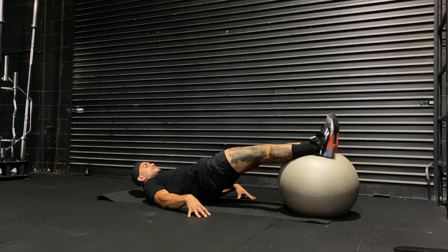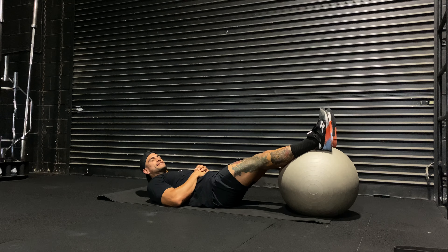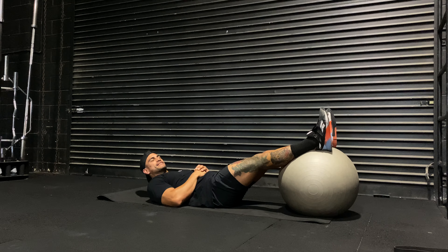Bring your heels into your glutes, using your hamstrings, curling them in, nice strong tension, nice control to send them all the way back to the starting position. Continue your reps until the end of your set.